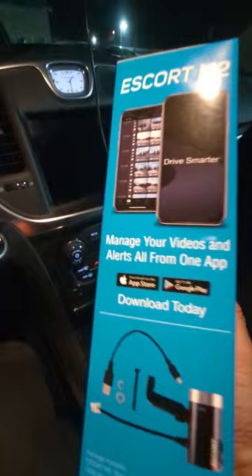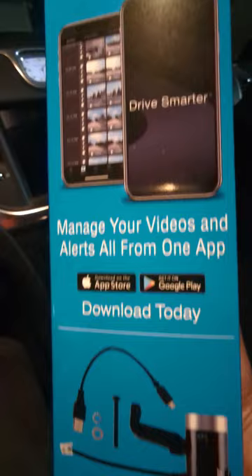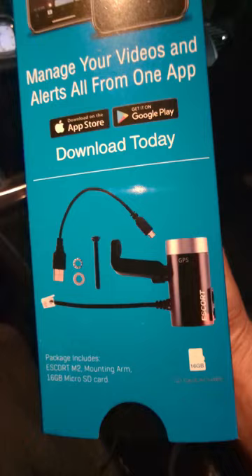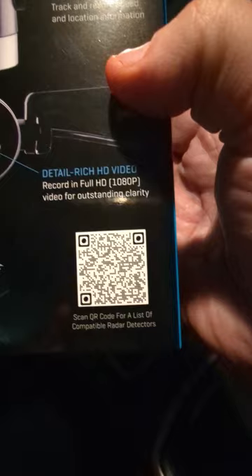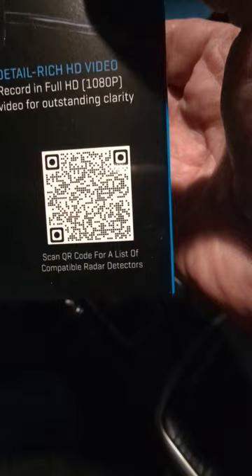I'm tired of my SD cards stopping working and having to replace them. So you just download the app — if you've got a Google or Android phone, this connects directly to your radar, no need to run wires all over the car. You can scan this app right here for a list of compatible radars if you want to pause and see if yours fits.